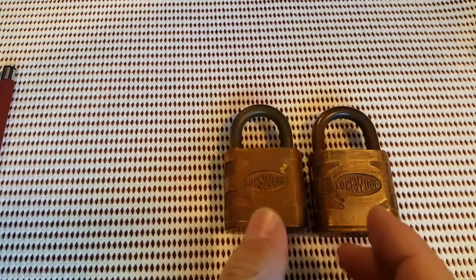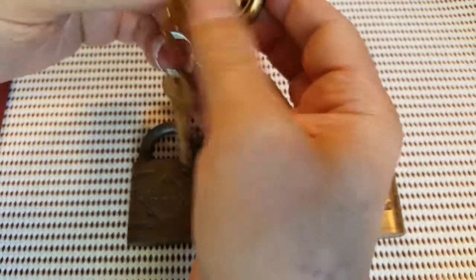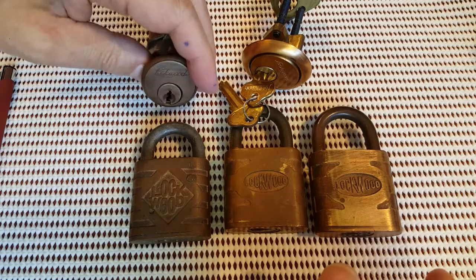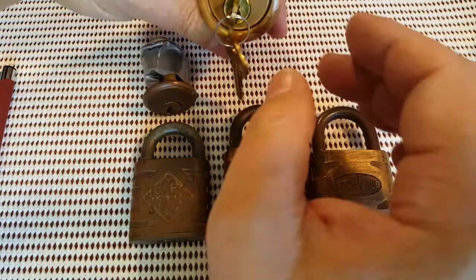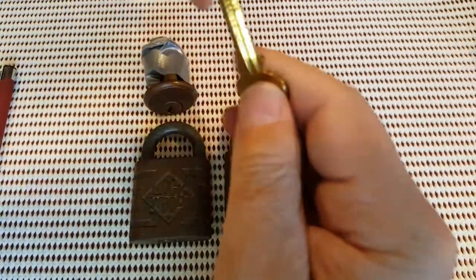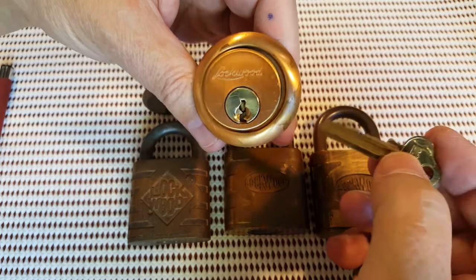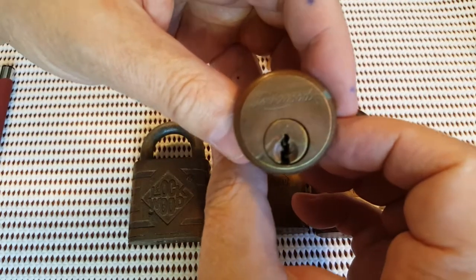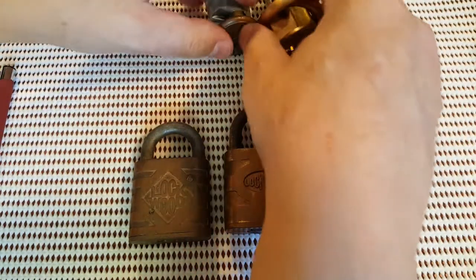Now we've got some Lockwoods, and I believe they're American Lockwoods. I don't know what the difference is — some of the logos look different to what we get here. These all came in that big box. We've got an old one and a new old stock, which is beautiful. Different keyways to what we get in Australia — we have the C4 keyway — but this is definitely different. I've seen it on a few of these older Lockwoods from the States, so I'm not really familiar with those.